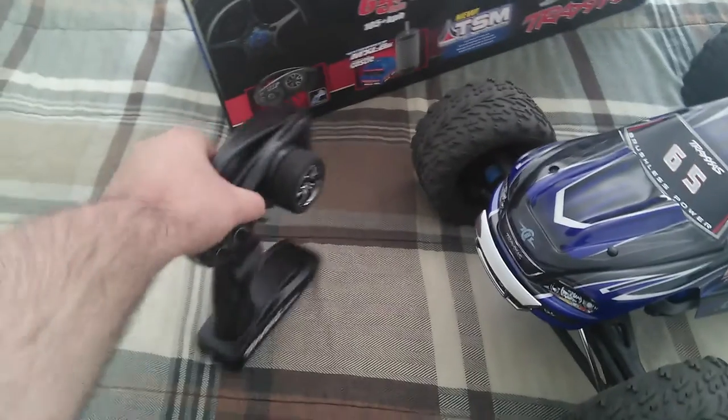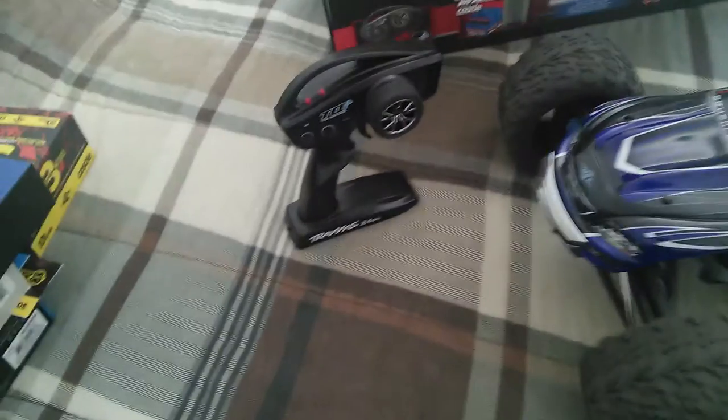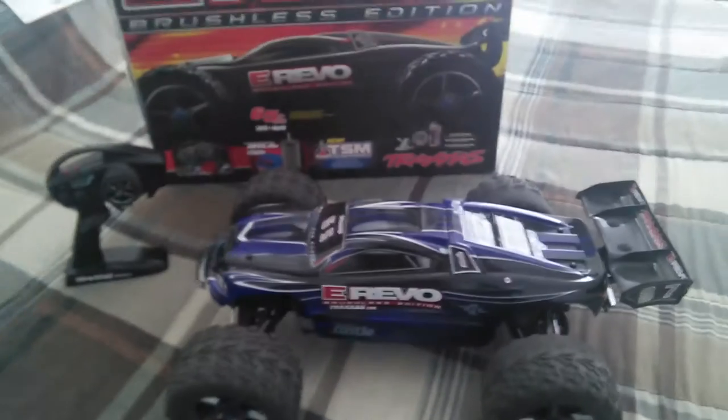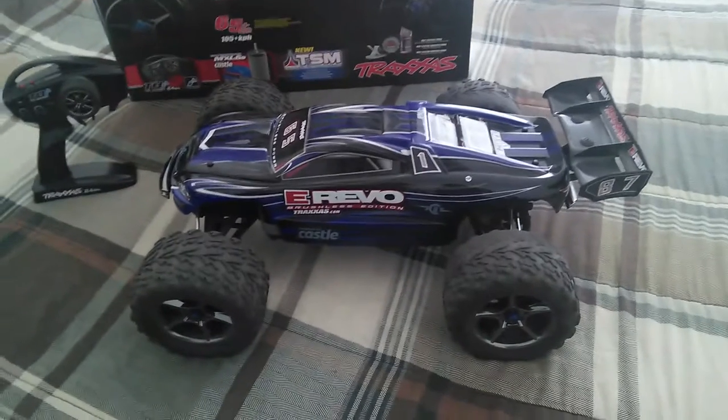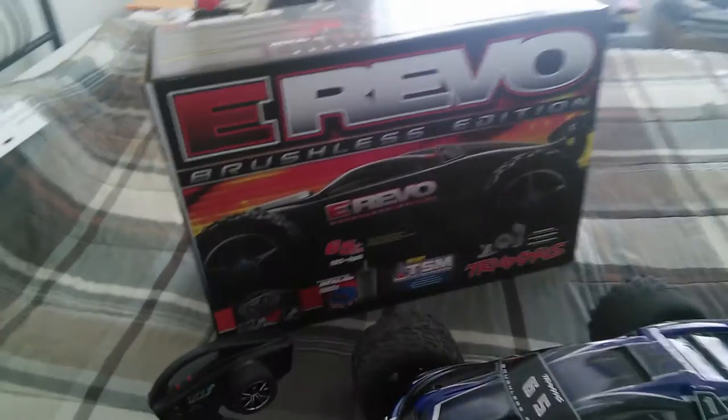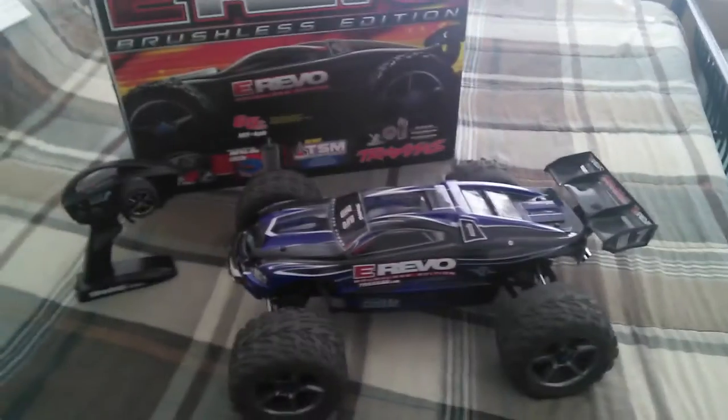It's a little bit disappointing when you're investing $600 in a truck like this — well, $630 after taxes. But you do get a great package deal. It doesn't come with LiPo batteries or NiMH batteries, but you can always have your own separate LiPo packs.